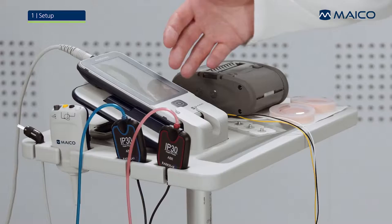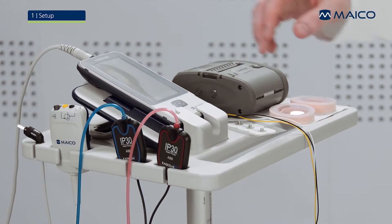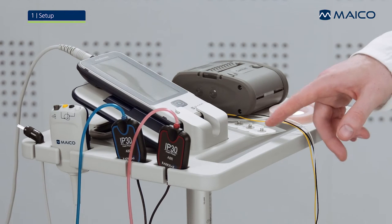You will need the EZ-Screen, the pre-amplifier, the insert phones, electrode lead wires, disposable electrodes, and the ear cups.